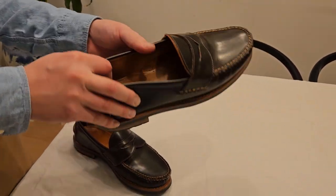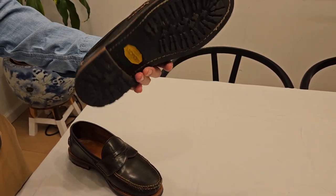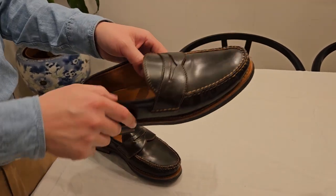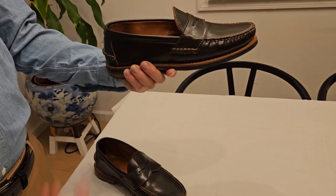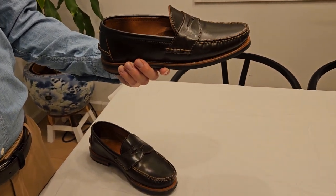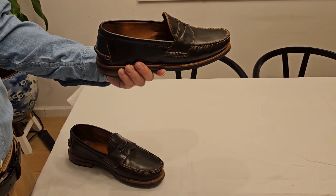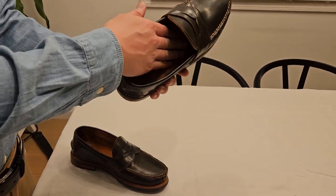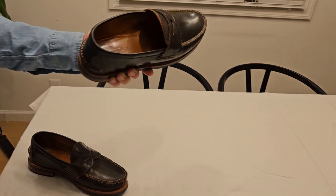One great thing is you can send them in to get resoled when the soles wear out. Inside, it's unlined, so very comfortable. I had almost no break-in period — literally the day after I got them, I wore them to Central Park and walked around for about 6 miles. No blisters, no discomfort, nothing. Inside there's a half-length sock liner that's glued in.